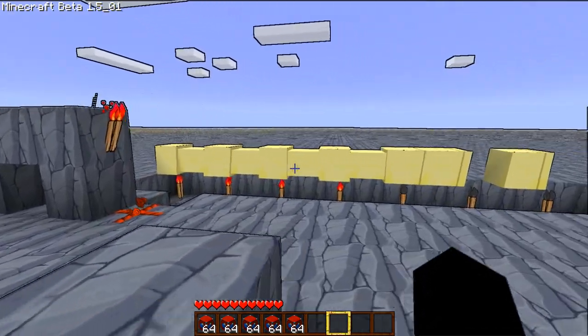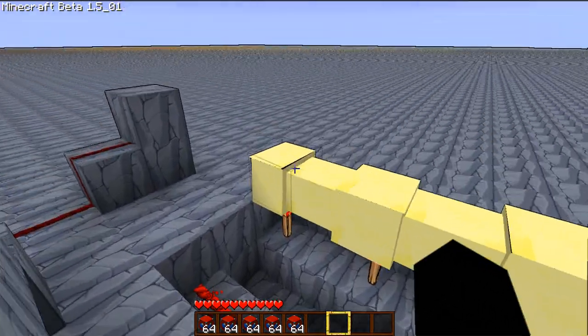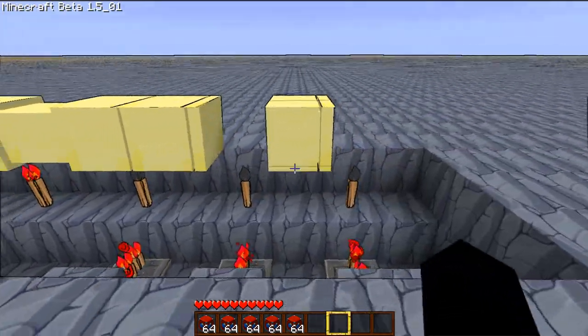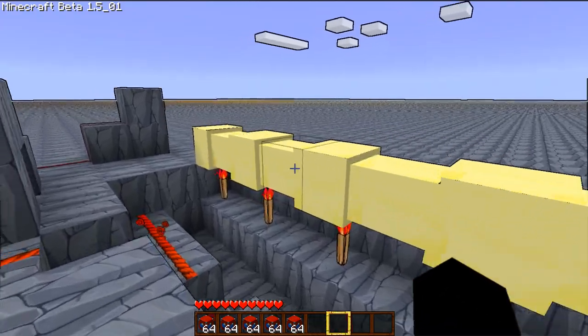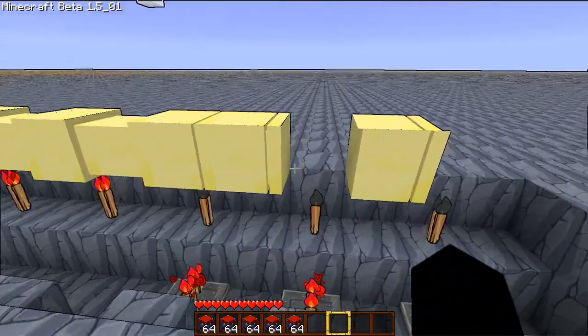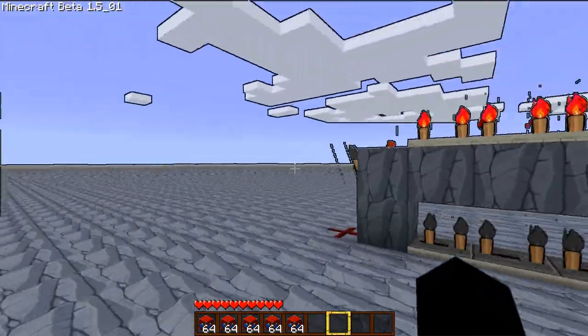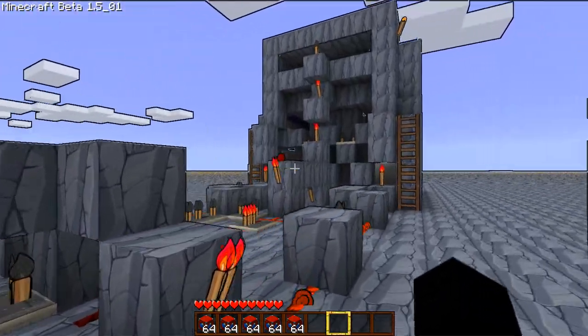So I was trying to make an extendable and retractable bridge with the pistons, and that didn't work because of that. You can see it here — there's a hole here and a hole here. So this is what I ended up making instead.